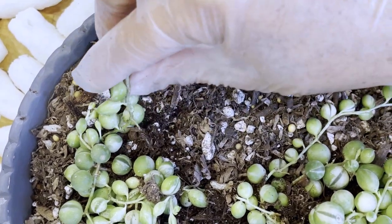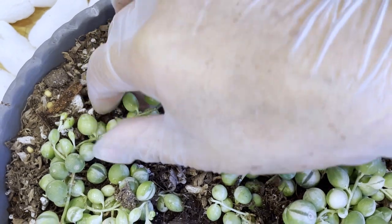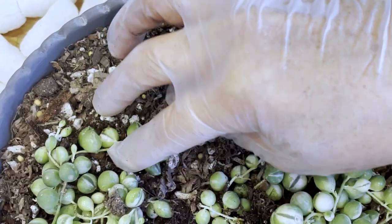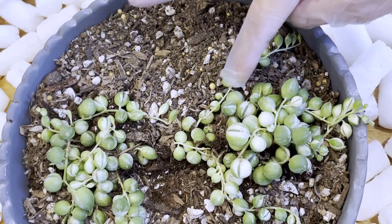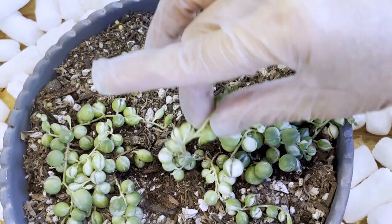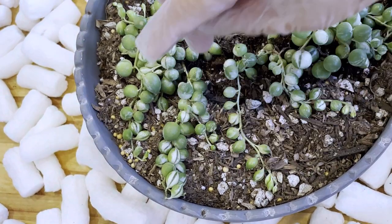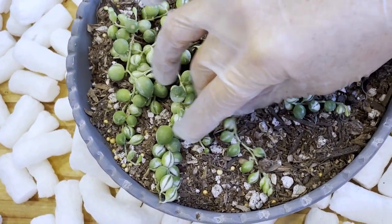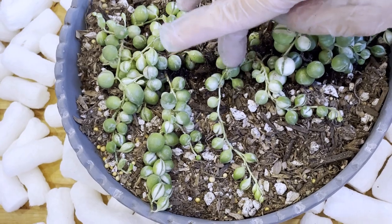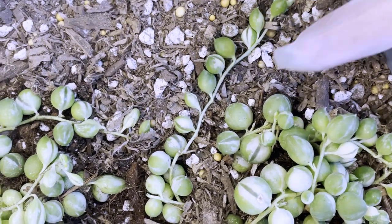Another thing you need to know is to place the string or the stem close to the top soil. Why? Because from the stem will come out the roots, so it needs to be on top of the soil — common sense.